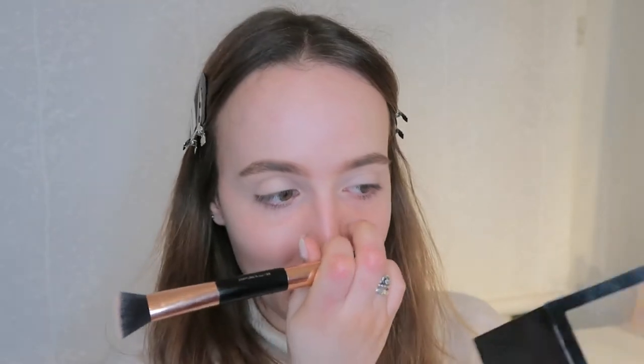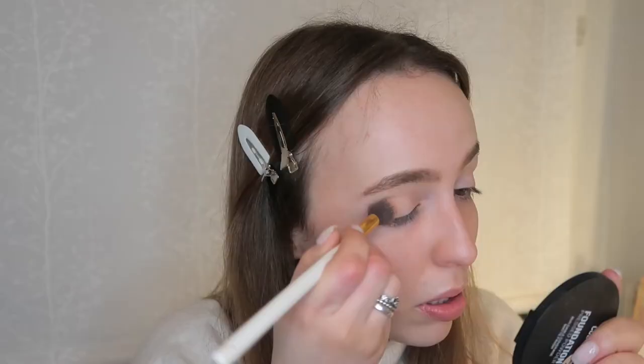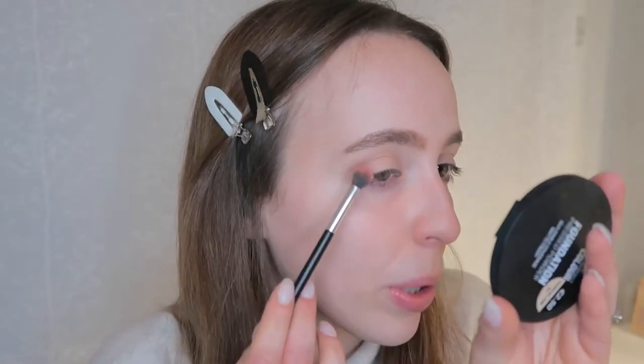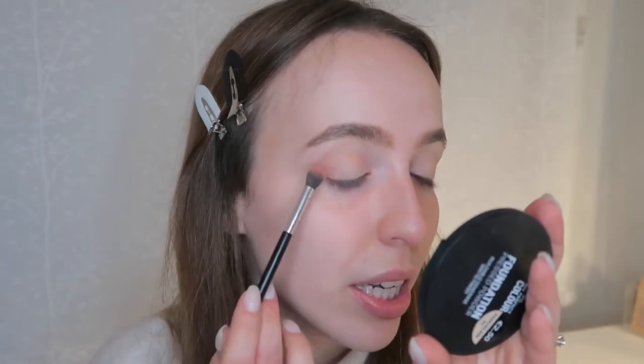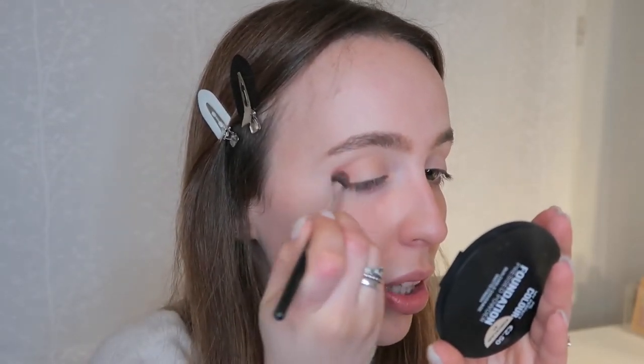For today's video I'm going to use my Makeup Revolution Reloaded Neutrals 2 eyeshadow palette — it's the most Valentine's Day palette I've ever seen, it's just pinks. I'm going to use this all over my eyelid, and then use this shade on my outer part and a little bit on my crease, but not too much because we're doing something different today.